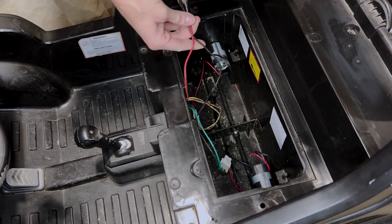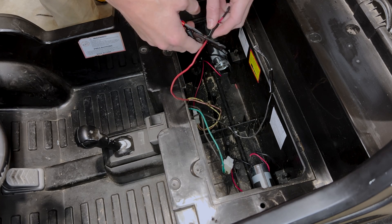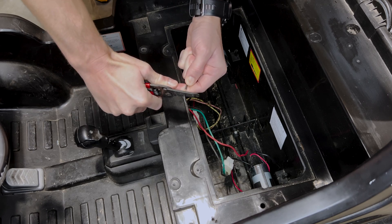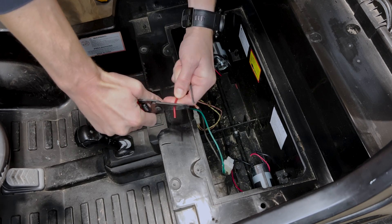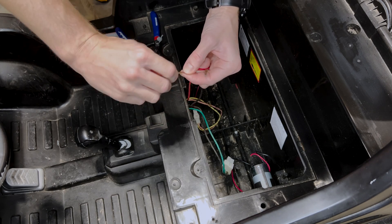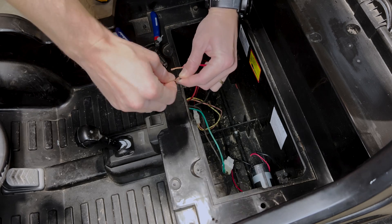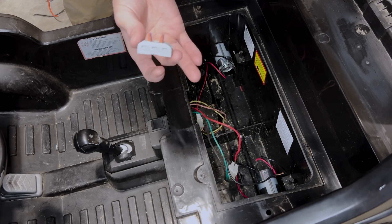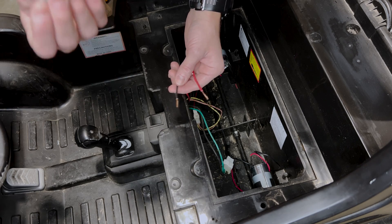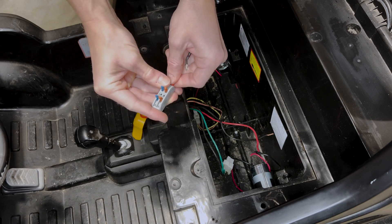For the cables, I'm going to trim them right where that tape is, and strip them about an inch or so. Twist them up just for the adapter. This connector comes with the adapter and it's perfect for a situation like this — it allows me to hook in the adapter straight into the overall system without having to do a permanent fix on it.